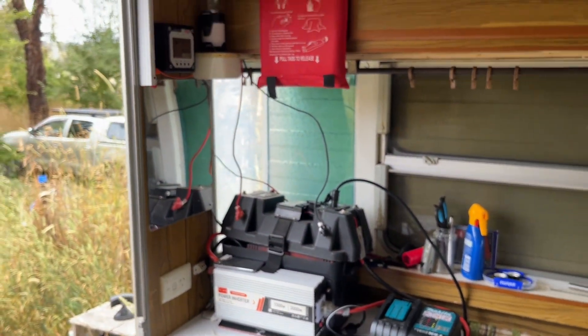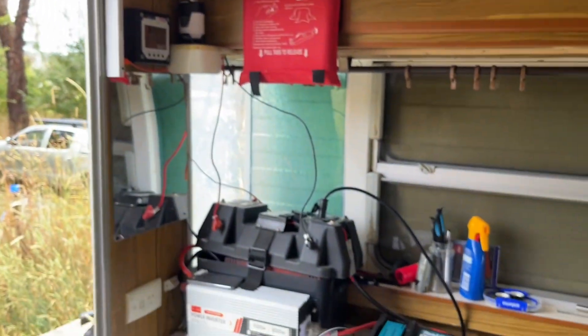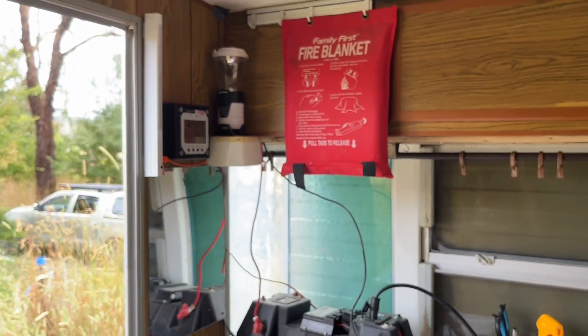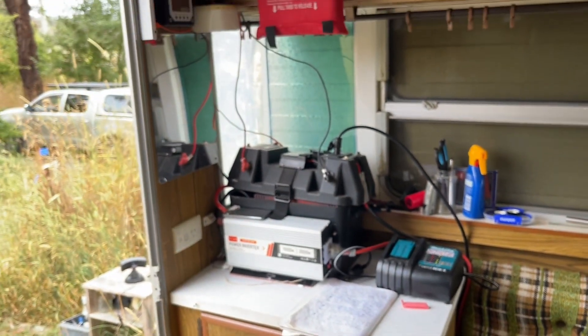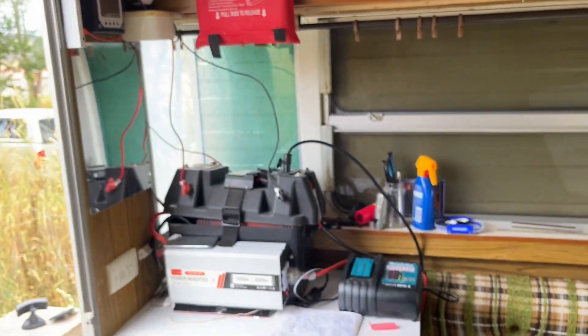At the moment I've got so much power I don't really need the fourth one. I've got plenty of power to charge the batteries for the power tools, charge the lights, charge my phone — I can plug in anything we need here like a laptop or something.